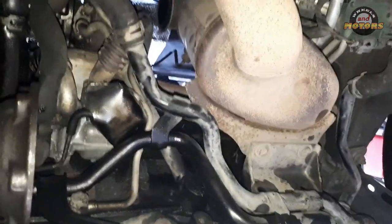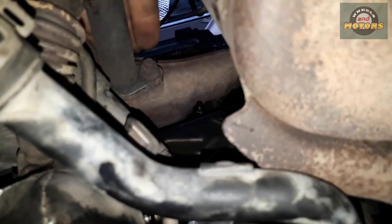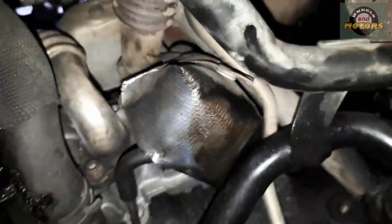Here we are at the bottom — this is our particulate filter viewed from the bottom. It's held by a bracket: two 13mm nuts here and two more at the top which are harder to access. With the DPF moved aside we can access our EGR — this little shiny thing. This is how it works: exhaust gases come out of the turbo manifold, through this pipe, go into the EGR here, get cooled in the cooler — which we're going to remove — then come out and go to the front.